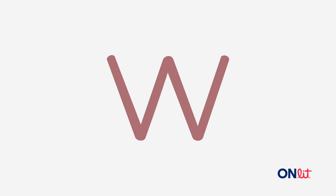We spell w with the letter w. What letter spells w? Get ready.